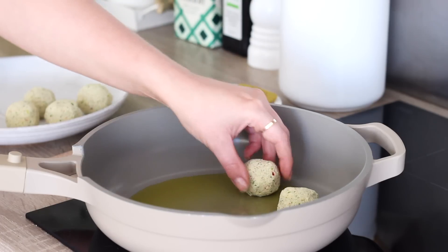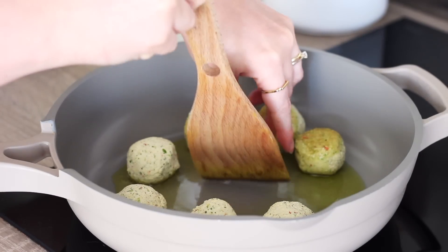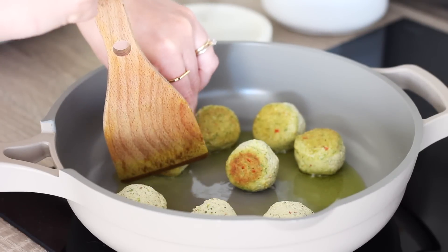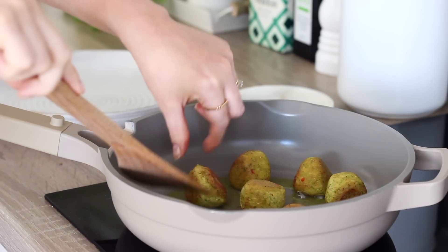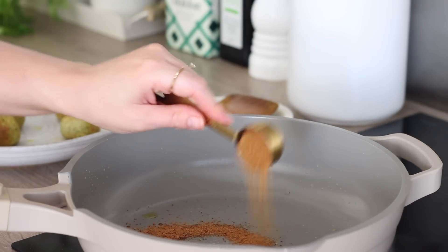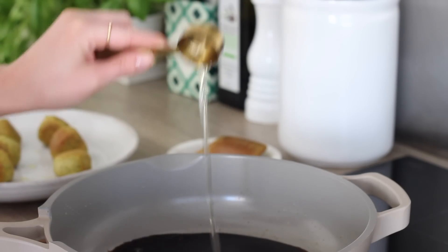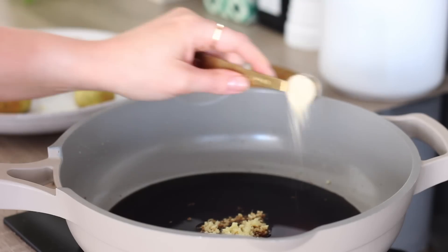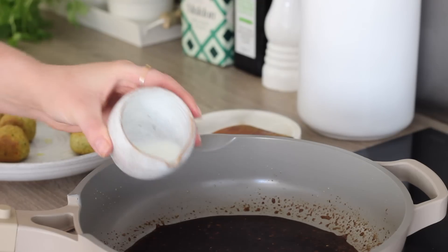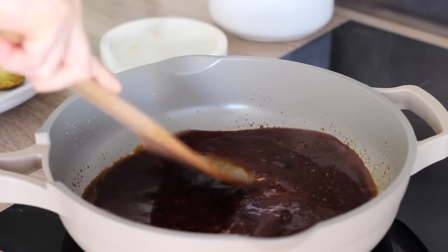After an hour I heated a little oil in a pan on a medium heat and cooked eight of the tofu meatballs, just constantly turning them over gently until they turned golden on all sides, then once done I put them on a plate to the side and reserved the oil in the pan. I then made the teriyaki sauce in the pan using three tablespoons of coconut sugar, a quarter of a cup of tamari, a tablespoon of rice wine vinegar, a tablespoon of mirin, a chunk of minced ginger and a teaspoon of garlic powder.